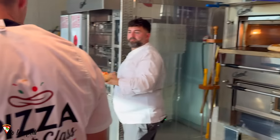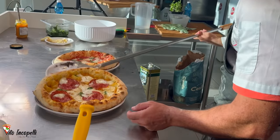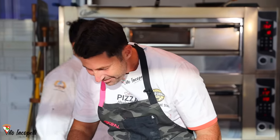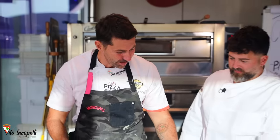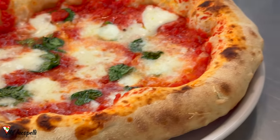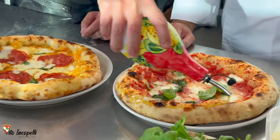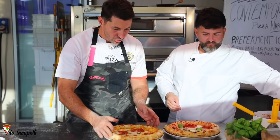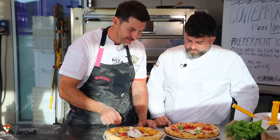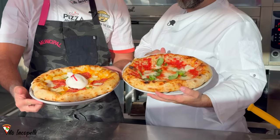The pizza is lovely, beautiful, fantastic, and ready. It's soft and crunchy at the same time — perfection. I like to put a little bit of olive oil on the crust. I'm going to finish up this pizza with a beautiful burrata on top. My pizza is ready and perfect.